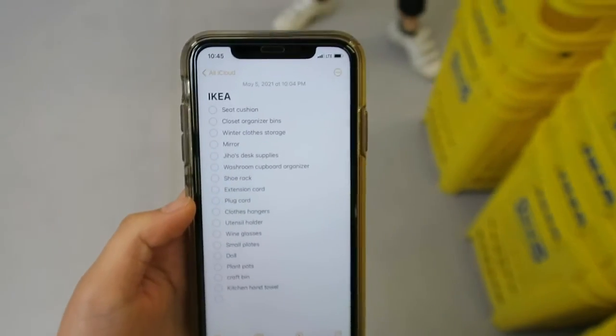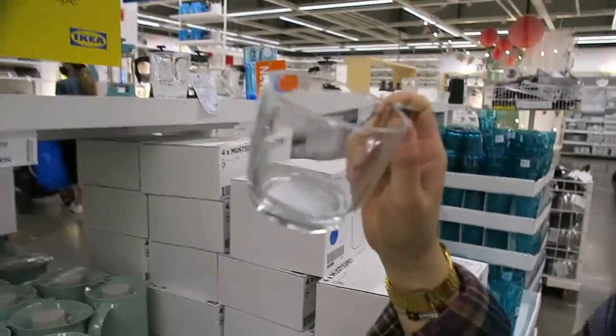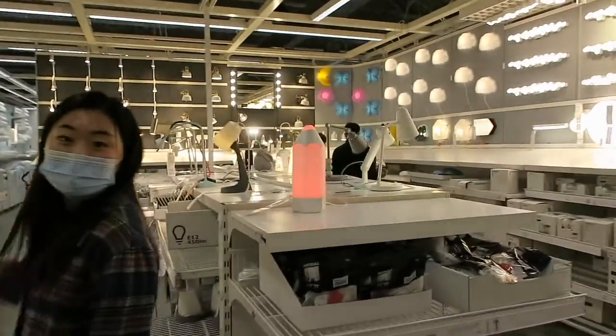So we have a list of things we need to get. Oh, I like those — you got one? Yeah. It's so bright, look at this pencil.